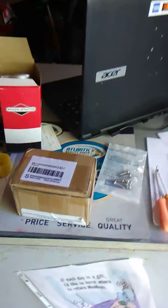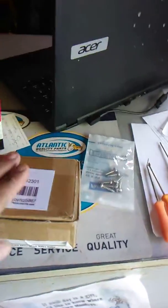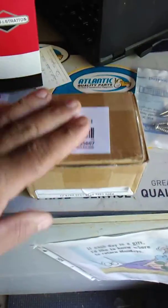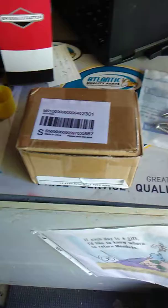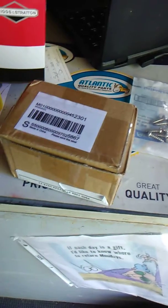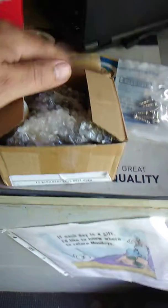Hello everybody, I wanted to show you what I got. I got a box today in the mail — I believe this is our carburetor we're looking for for a Honda. Let's see what we got here.